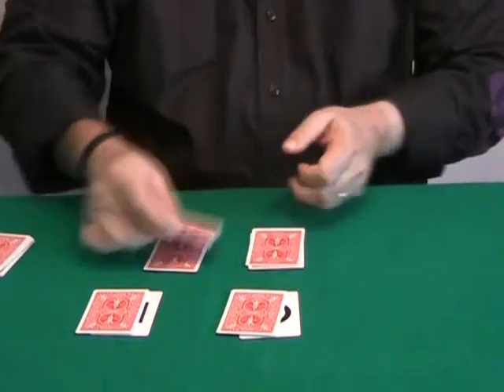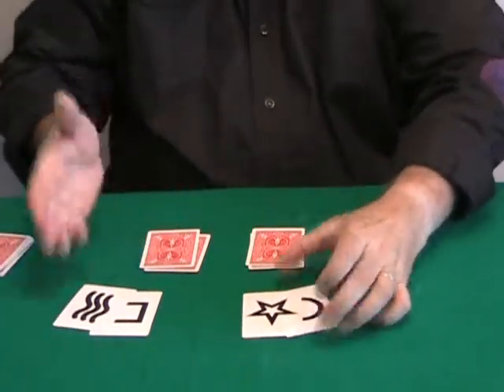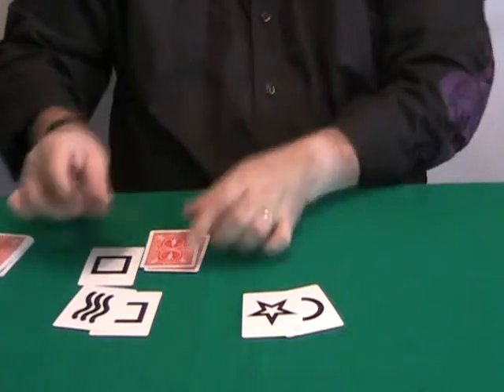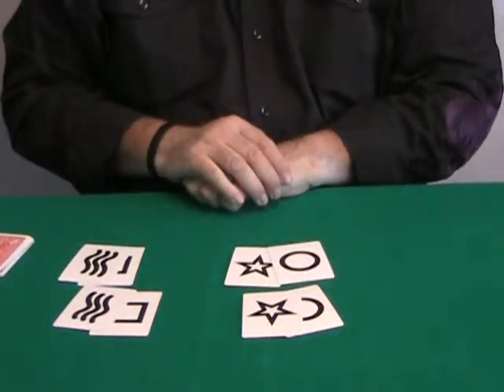Watch: one, two, three, and four. These are the two cards selected — two and two are four. And these are the cards I picked from each packet.